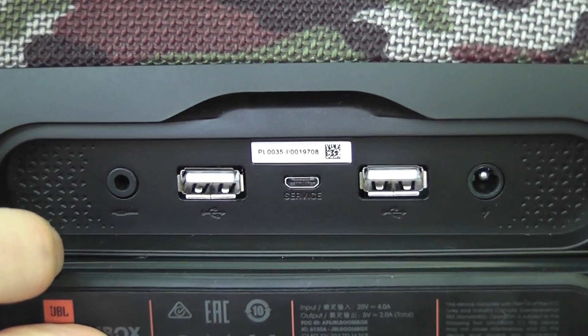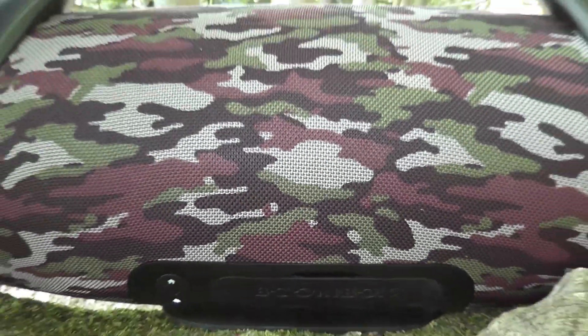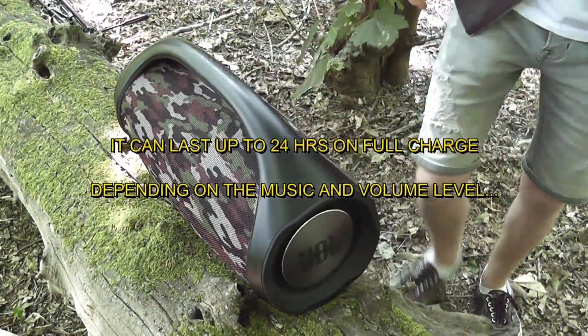It's got a 20,000mAh battery — lasts a long time. At 50% volume I'd say about 5 hours. I occasionally use it indoors but keep it on outdoor mode because it gives you that rich bass.